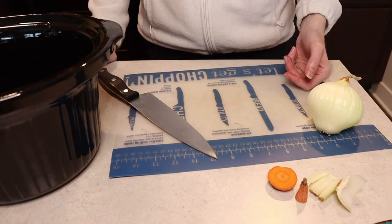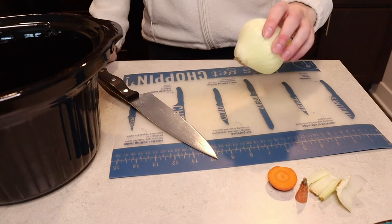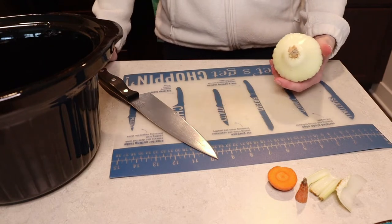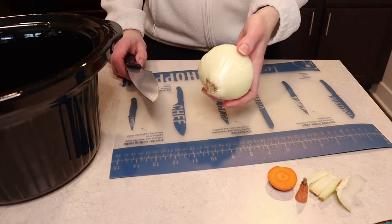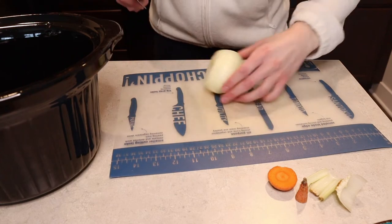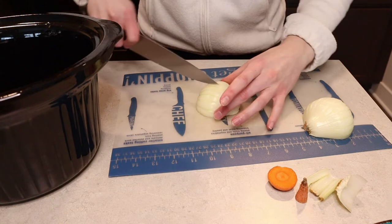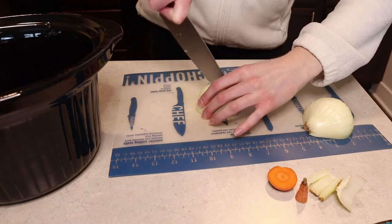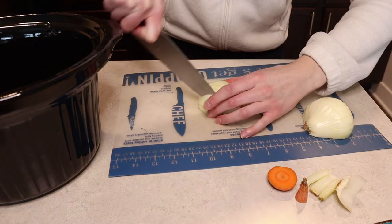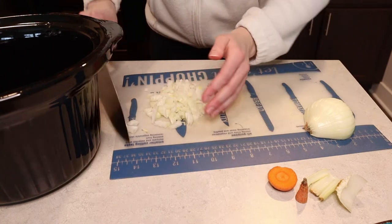I'd say that was about even to a little bit more than how much celery I used. It's totally preference — your veggies bring a lot of flavor to the game. So if you don't really care for the flavor of celery, put in a little or none at all. Same with the carrots — I know some people don't care for cooked carrots; you could leave them out completely. I really don't want you to leave out the onion though. I think I'm going to go with about half of a medium onion.